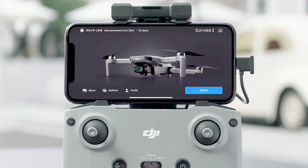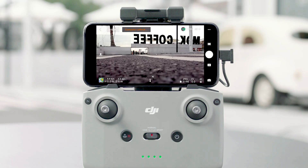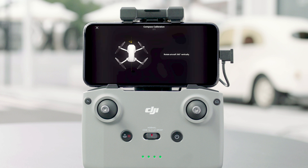Launch the DJI Fly app and tap Go Fly. Go to Safety Settings and set the Return to Home Altitude higher than any surrounding buildings or obstacles. When the app displays abnormal alerts, please follow the on-screen instructions in the app.